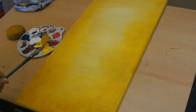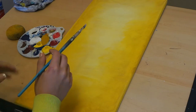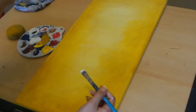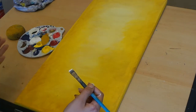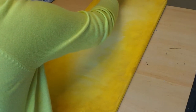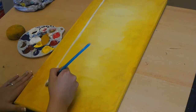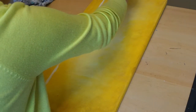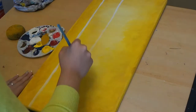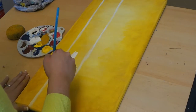Now that we have our background all done, we're going to take a square brush like this one and start building our tree trunk. What we're going to do is basically take our white paint and freehand our trunk from the top to the bottom. Of course it doesn't have to be perfectly straight because natural trunks aren't perfectly straight. We're just going to dive into that and take our white paint all the way to the bottom and do the same with the other side. You can make it as thick or as thin as you'd like, and once we're done we're just going to fill it in very loosely.